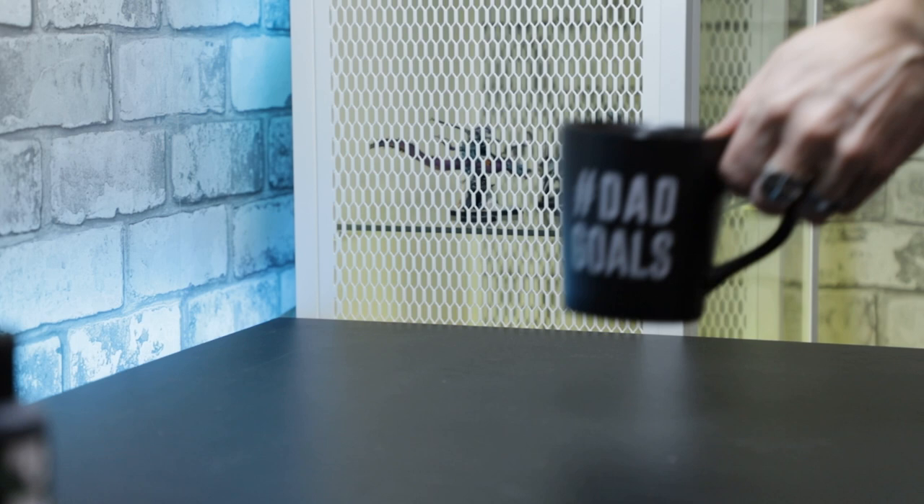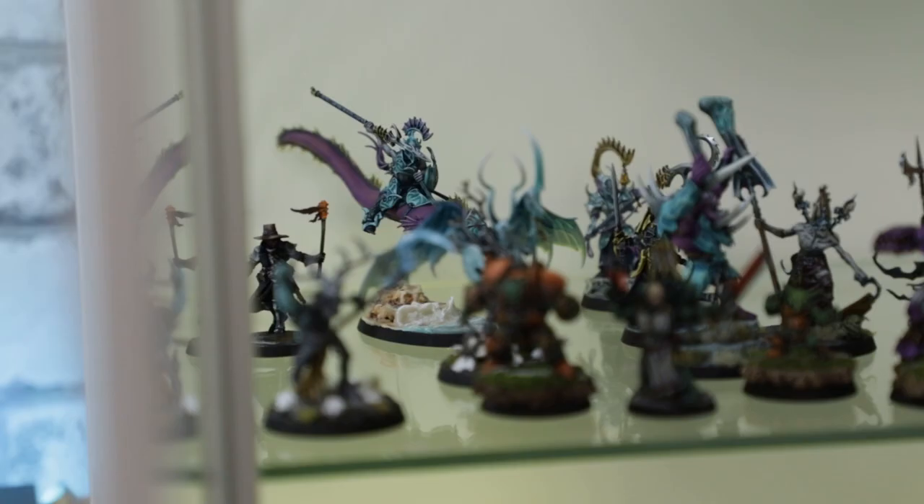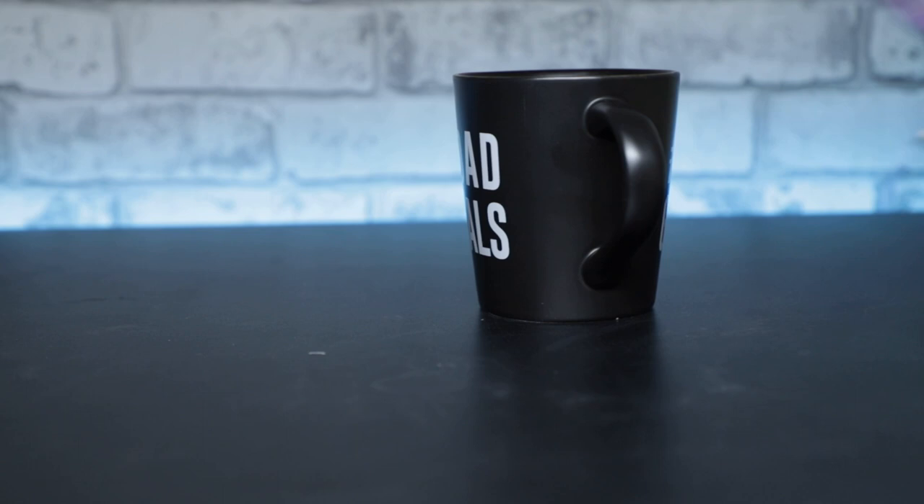I've been painting miniatures for almost a year now. If you're watching this the day it's released, it's a year to the day. I've learned many things through the year, not the least of which is that I really, and I mean really, enjoy painting.